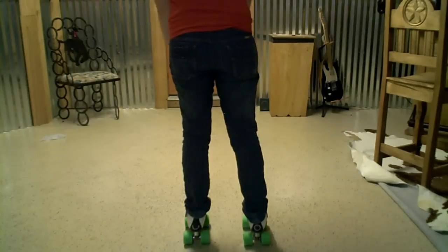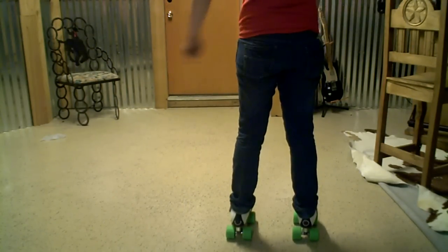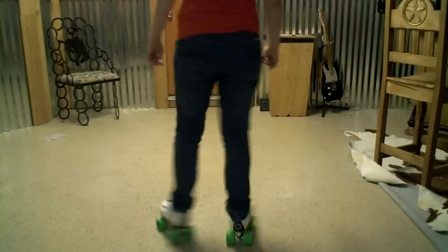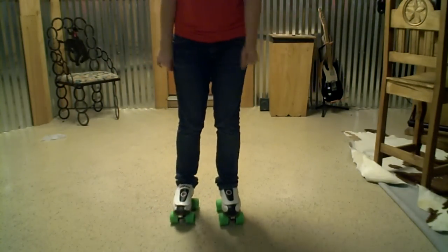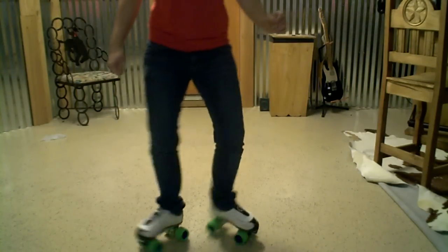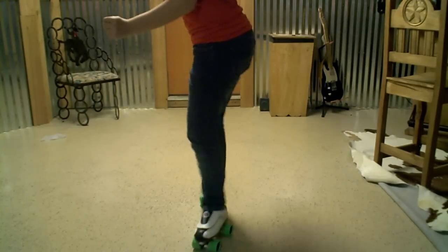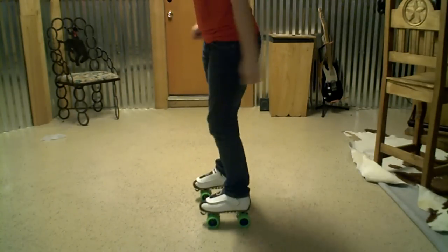Let's go ahead and try combining them. We're going to go right heel — then we're in our starting position again. Now we're going to go left heel. Right heel, left heel. Now that's pretty much it. Front heel. Side heel.